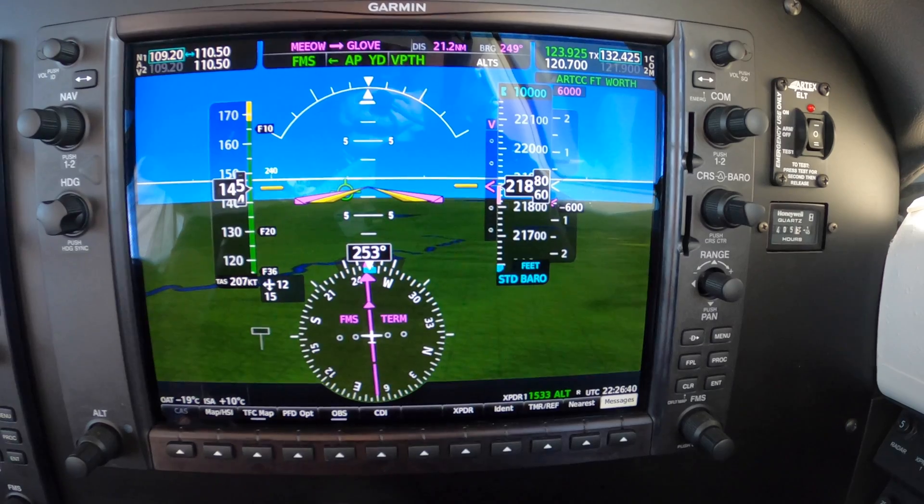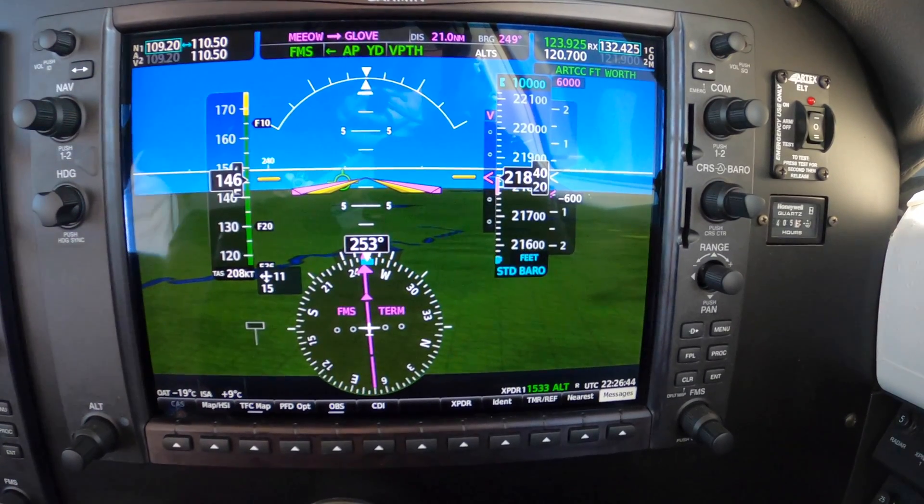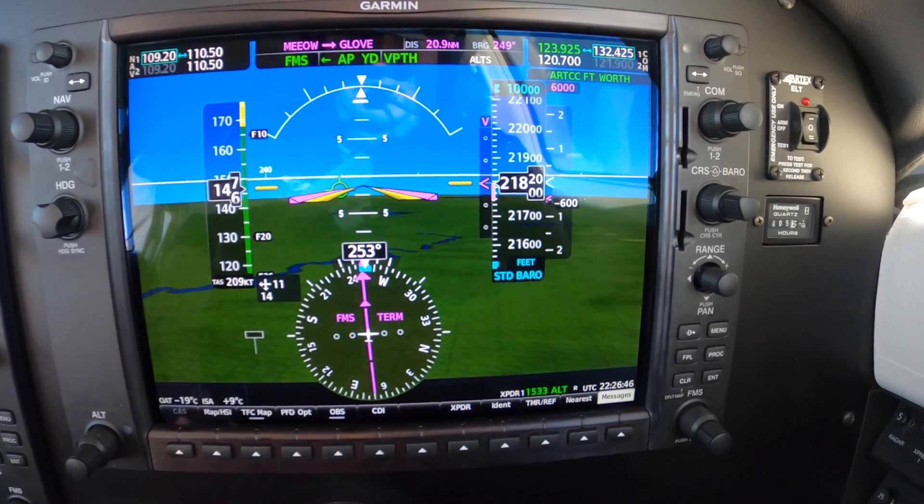Center, 569 Lima Delta beginning our descent out of flight level two two zero. 569 Lima Delta, roger, thank you. Dick Rochford, fly safely.